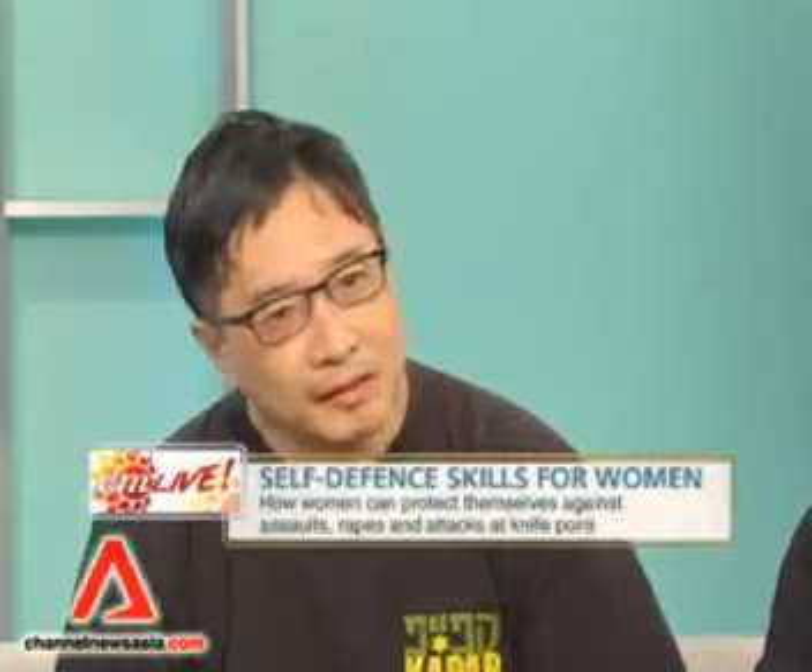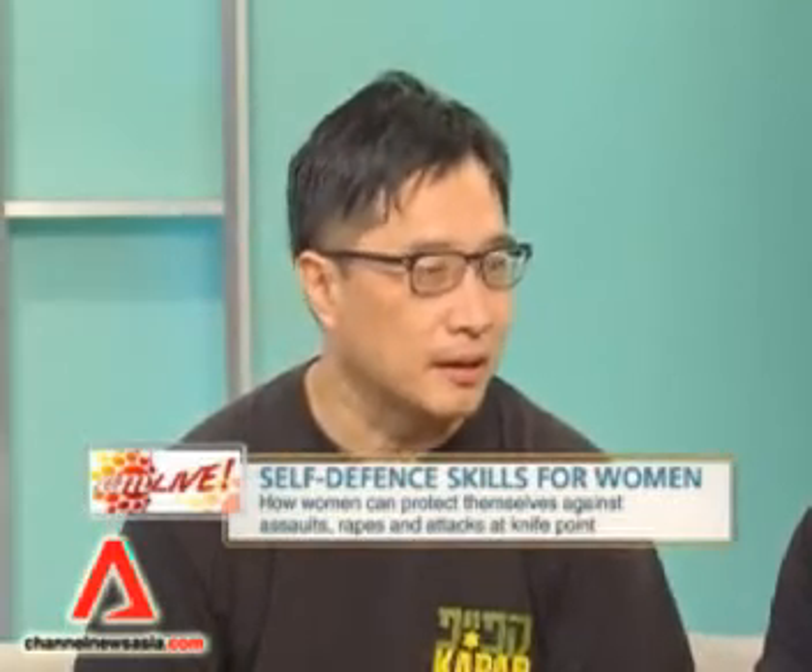Yu Chai, let's start off with you. What is KAPAP? How is it different from other martial arts forms? In essence, it's Israeli unarmed combat and it's designed for the streets, unlike combative sports, which is more for competition and things like that. So it's realistic self-defence. What does KAPAP stand for? It's an acronym for hand-to-hand combat in Hebrew.